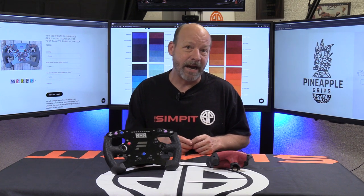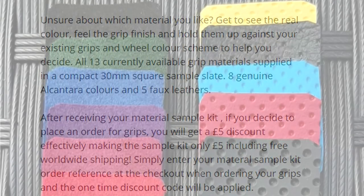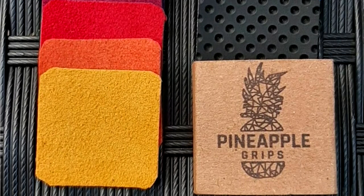As we filmed this video, Pineapple Grips was looking at about a 13-day lead time, so when you place your order determines how long it takes based on orders ahead of you. If you're unsure about a color, Pineapple makes a swatch kit available — all their choices to choose from for about 10 pounds or 13.75 in the US. You get a kit of 30-millimeter square samples, and if you end up placing an order, you get half your money back on the swatch.